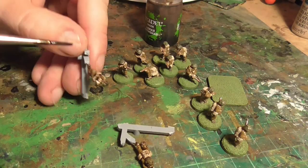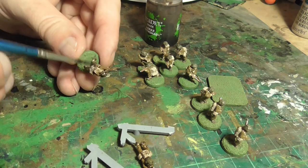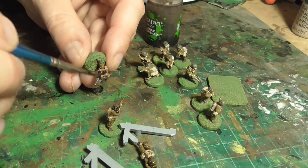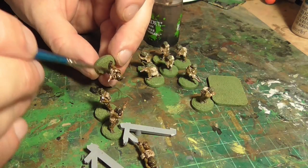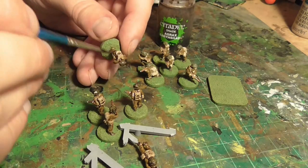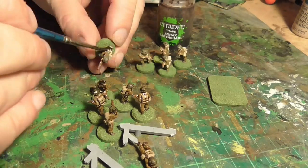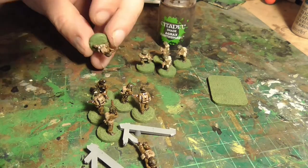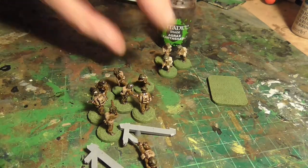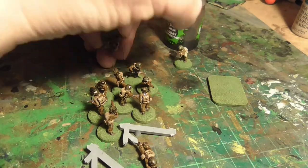Just work through all of the other figures, ensuring all the nooks and crannies are covered. This is a really nice wash and it doesn't take very long to dry. If it's a sunny day put them in the sun and they'll be dry in no time, or use a hair dryer. The longest process in any of this is the drying time between stages — usually I'll have other figures I'm painting while this stuff is drying.